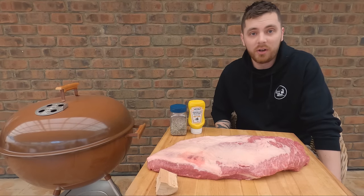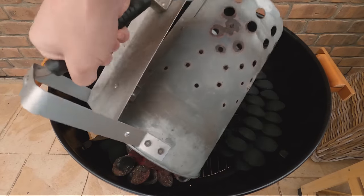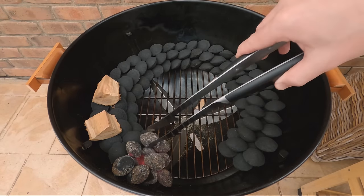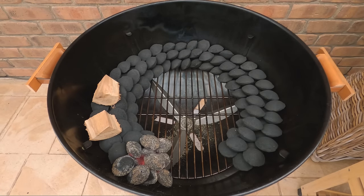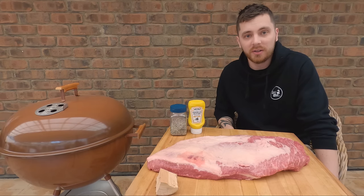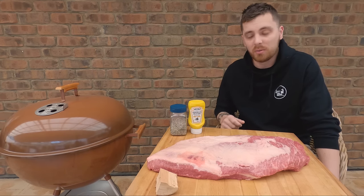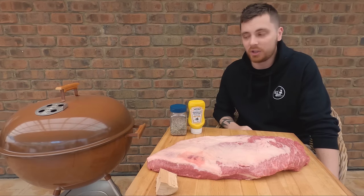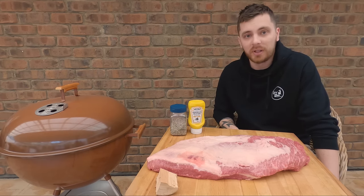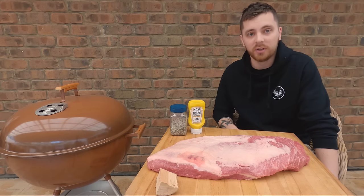Alright, so it's the next morning - we're ready to get this brisket on. I've just put 12 ashed-over red hot briquettes in at the start of the snake. I've got all my vents wide open on the Weber. Once we get the brisket on, I'm going to slowly shut down that bottom vent when we get up to about 175 Fahrenheit, then stabilize it off. We'll end up with the bottom vent just a touch open and the top one completely open, which should stabilize at around 275 to 300°F or 135 to 150°C in pit temp.